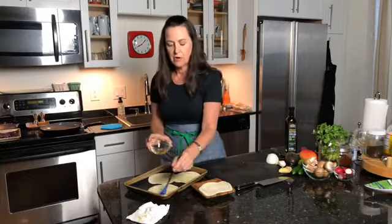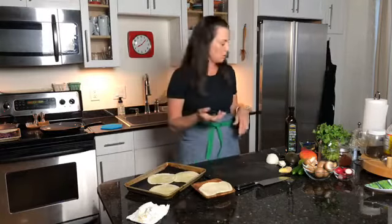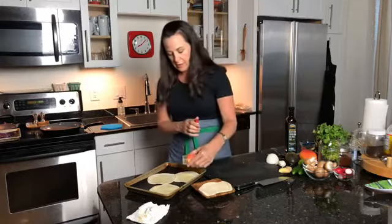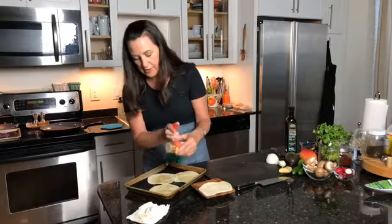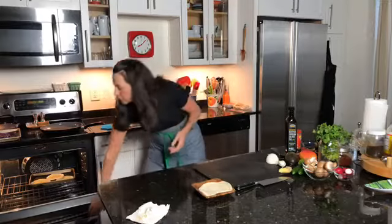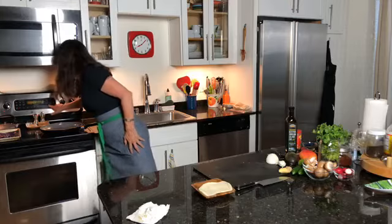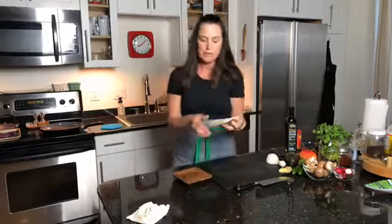We've got a little bit of olive oil — extra virgin olive oil. You can use pretty much any oil, like avocado oil. We're just going to brush our little tortillas and get a little oil on there. That will help crisp them up. Put the oven on about 350 or 400. A little bit of seasoning — you can do salt, pepper. I have some spice seasoning, that'll make it nice and tasty. Just a light little dusting on there. Pop those in the oven — they don't take very long.